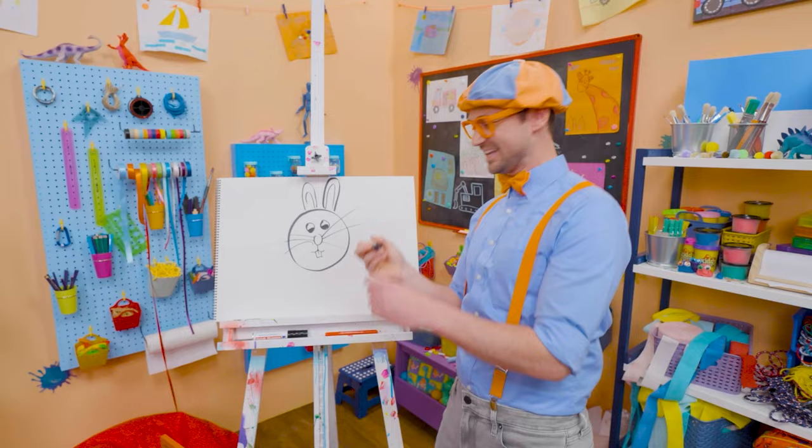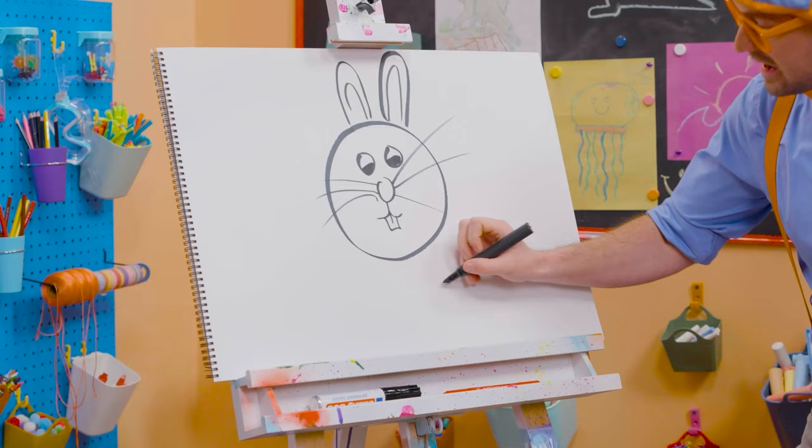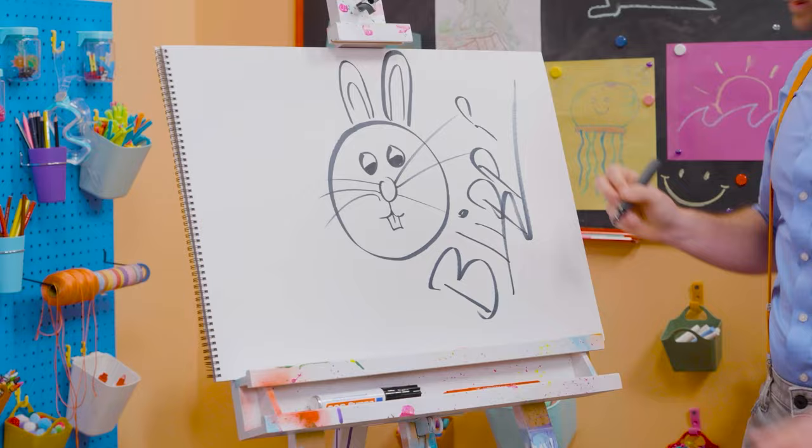If you want to keep drawing with me, all you have to do is search for my name. B-L-I-P-P-I, Blippi! See you again, bye!